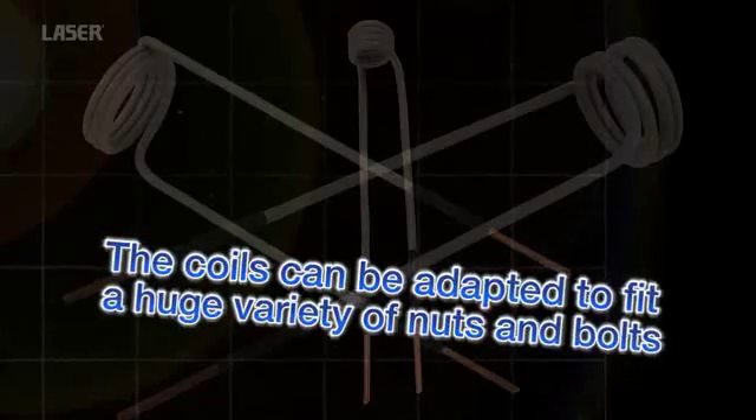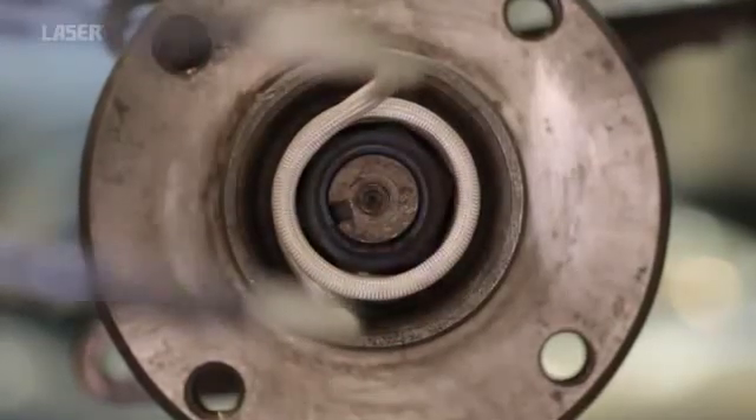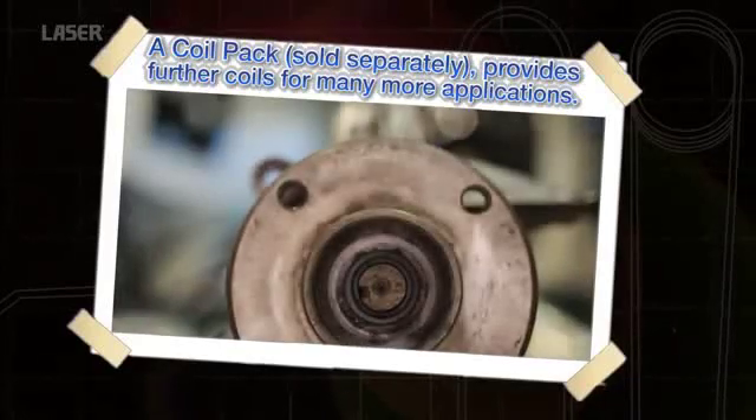The heat is targeted accurately. Very little clearance here, but the heat is being placed exactly where it is needed.